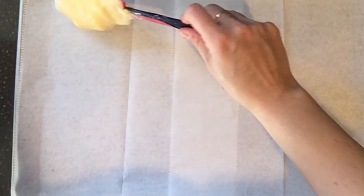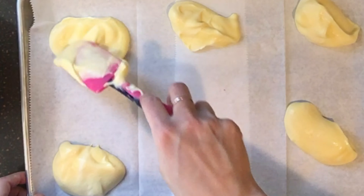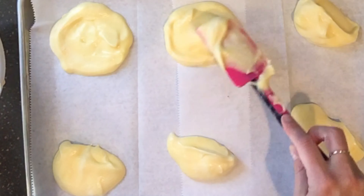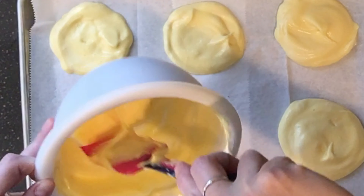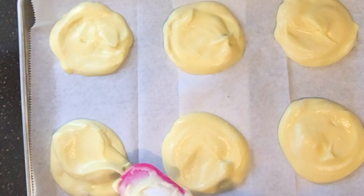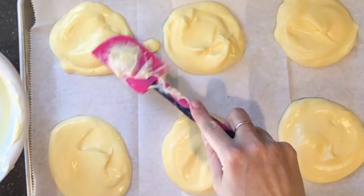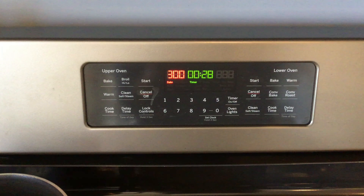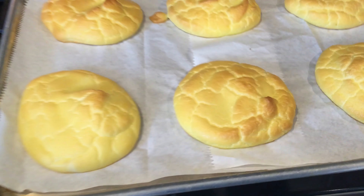I have a parchment-lined baking sheet and I'm placing globs of batter on it, spreading them into little circular pieces. You can shape them however you want — I just did circles. Shape them like however you want your bread slices to be. You don't want it too thick; about half an inch at most, maybe between a quarter and a half inch. Bake at 350°F for about 30 minutes.